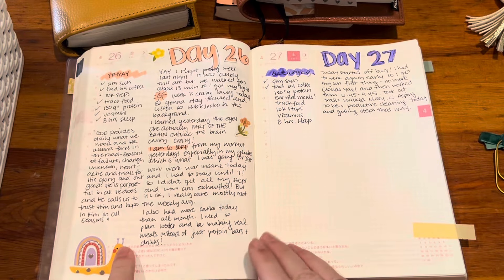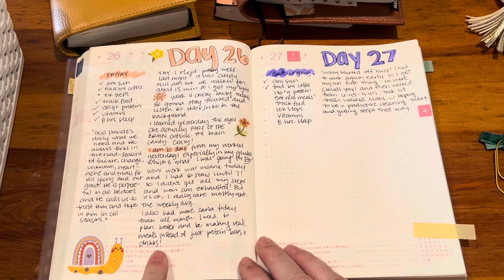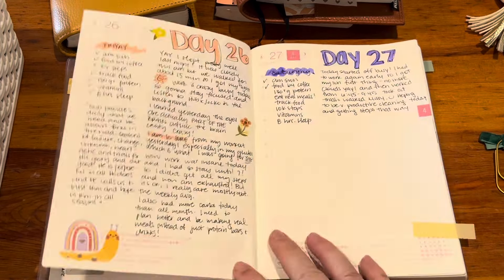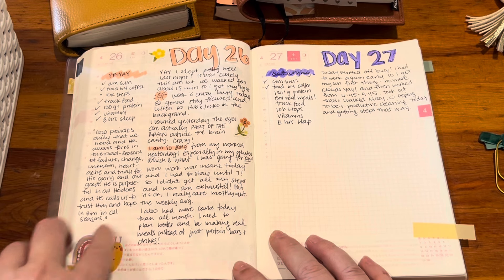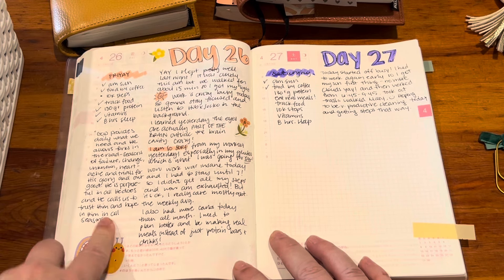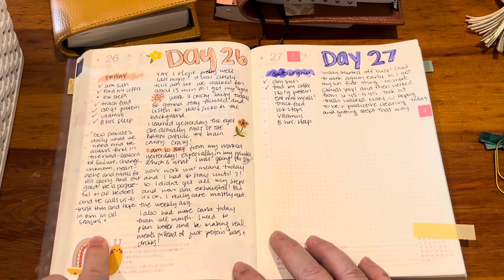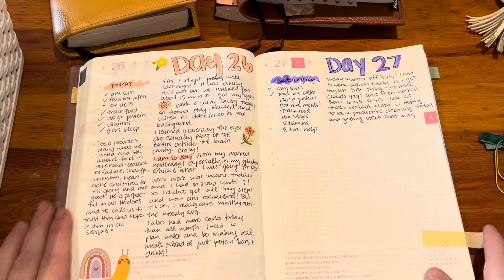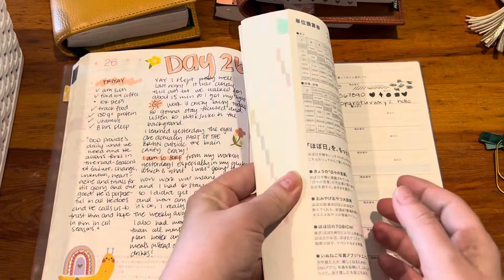Yesterday I did a glute and hamstring workout on Thursday and I was so sore — that was cool. I wrote this little quote: 'God provides daily what we need, and he allows forks in the road, seasons of failure, change, unknown, heartache, and trials for his glory and our good. He is purposeful in all he does and calls us to trust him and hope in him in all seasons.' That was from Grace Scripts on Instagram, and it was comforting. And here is today — and that's it.